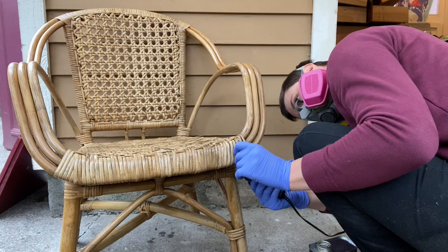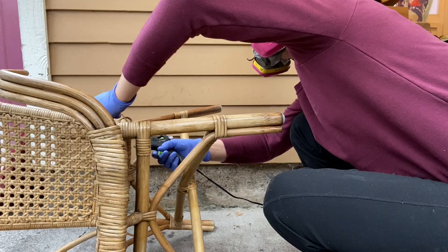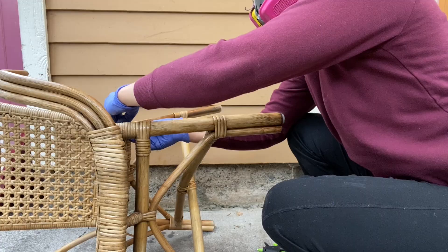By this point, you may have seen that there were some parts of the wicker that were coming off and just kind of flying around. So I went in with some Gorilla Glue and hot glue and just kind of fixed that up. If I was trying to sell this, I might use wood glue or something a little more durable or professional. But again, since this is just a project for our apartment, I just used what I had.